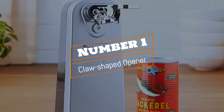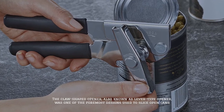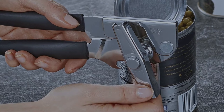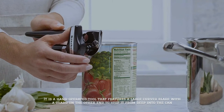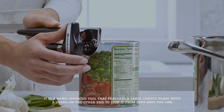Number 1: Claw-shaped opener. The claw-shaped opener, also known as the lever-type opener, was one of the foremost designs used to slice open cans. It is a hand-operated tool that features a large curved blade with a guard on the other end to stop it from penetrating deep into the can.